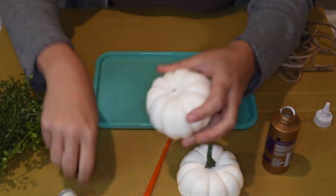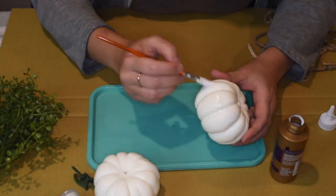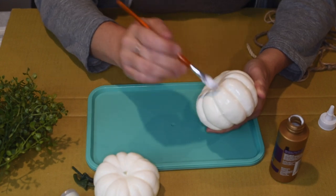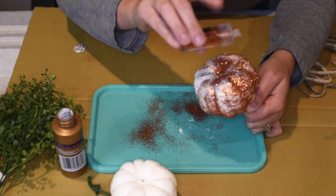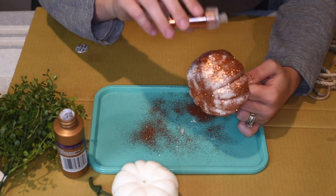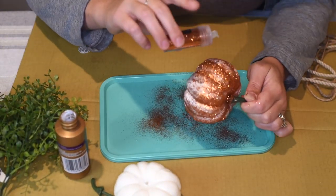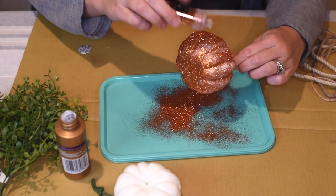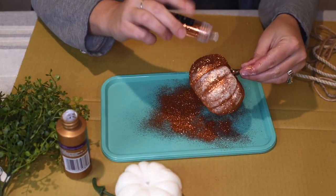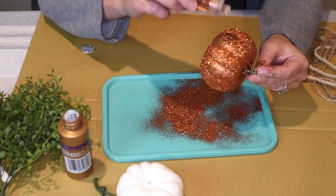The first project I'm doing is decorating pumpkins I got at the Dollar Tree. I'm painting them with Aileen's glue to create a nice sticky base for the glitter to adhere to. I'm using the burnt orange glitter from the pack — it is stunning, so shiny and high definition. I'm making sure I have a nice full coat of glitter so none of the white shows through and it looks like one cohesive pattern.